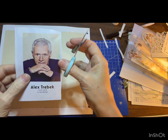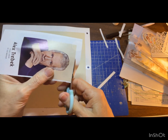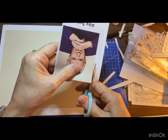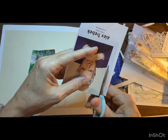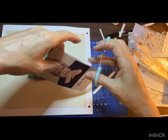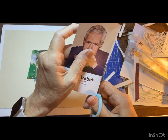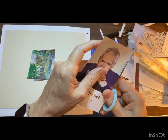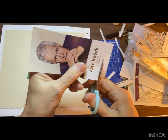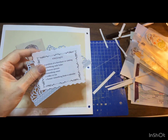Alright, our famous person — Alex Trebek. I'm going to put him in there. He passed in 2020. Doesn't seem all that long ago. It's been three years already. Wow.